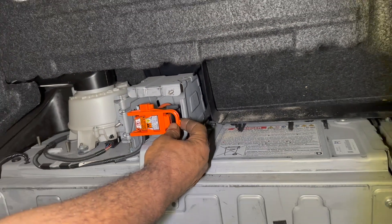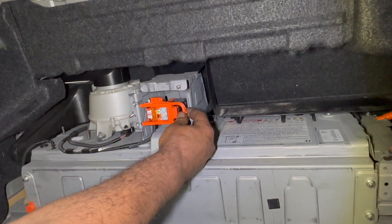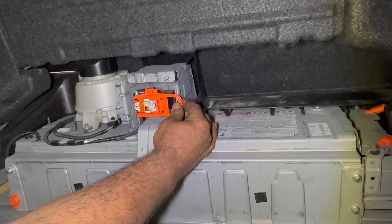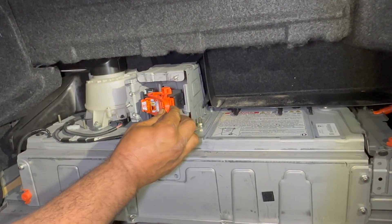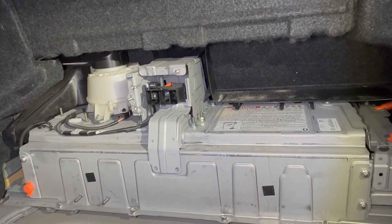This is the high voltage interlock switch. Hold it from here and pull towards the right side — pull it towards your side. It came out. Now your battery is safe and you can work on the battery.